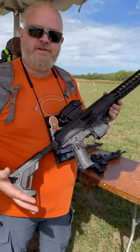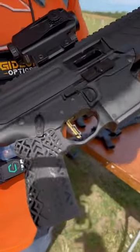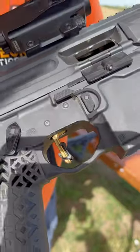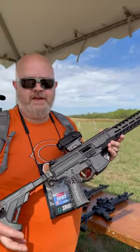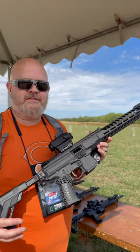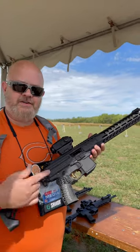Alright guys, we're right here at TriggerCon 143 with the guys from Hyperfire. This is one of their drop-in triggers here in the PCC 9mm. I put this in the Suburban Soccer Mom and it's sexy as hell. We're going to see how the drop-in is.